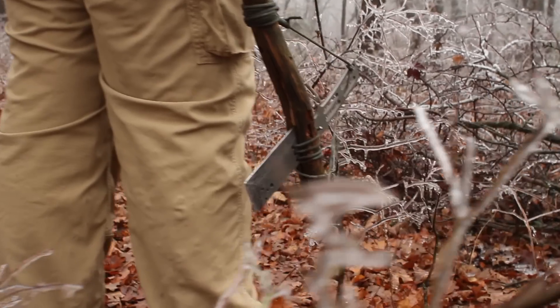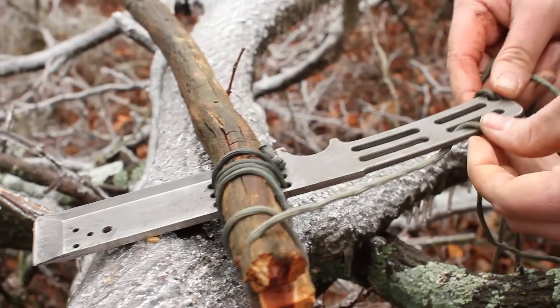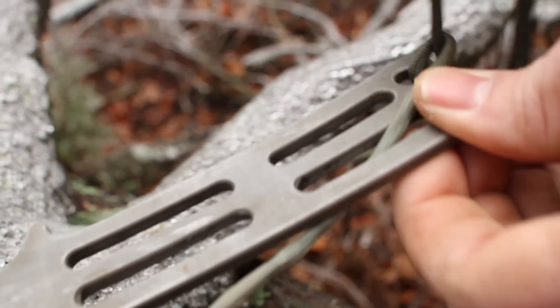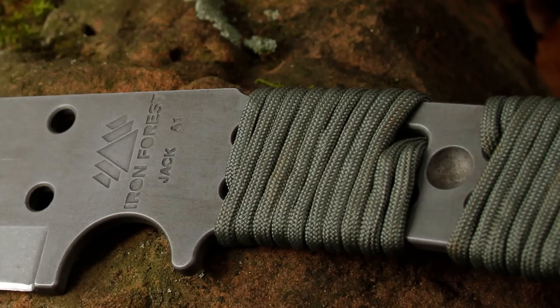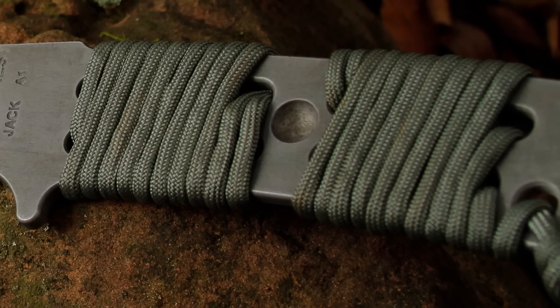The Jack was thoughtfully designed, made from durable and rust resistant 440C stainless steel. The handle and all mounting holes have radiused edges, which ensures your hands and lashing cord are not abraded during use. The handle has slots to wrap cord in any fashion you please, and also has a dimple for use with a bow drill.